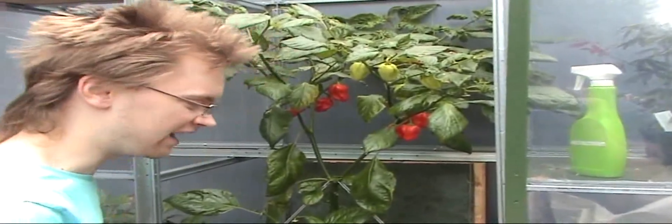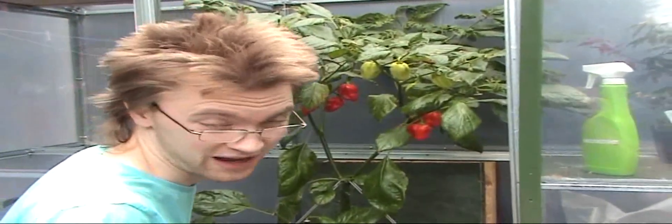I had a green one and it wasn't that bad, and I had a red one and it was really hot — not as hot as these though. These are really hot, the second hottest in fact.